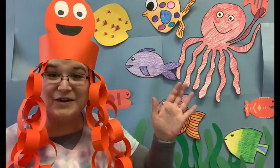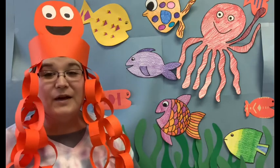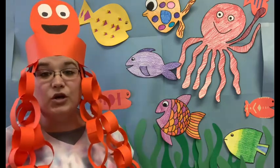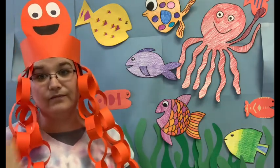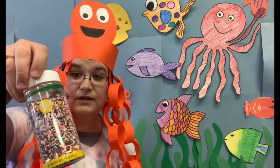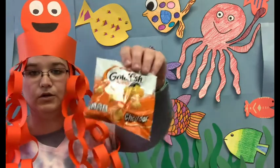Hi friends! I'm so glad you could join me today for Ocean Week because today for our snack we are going to be making a graham cracker aquarium. So today we are going to need — a graham cracker, some blue frosting, some colorful sprinkles or other colorful candy you have at home, and some goldfish.